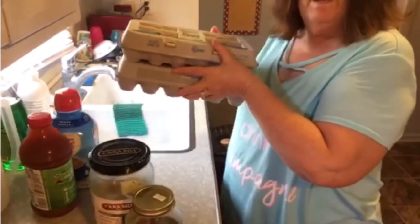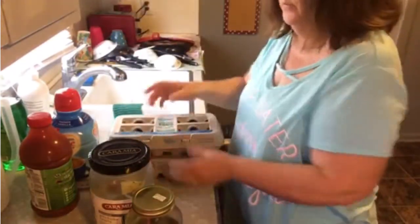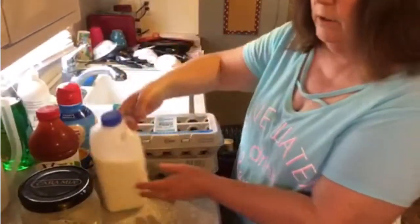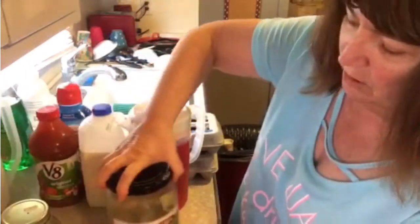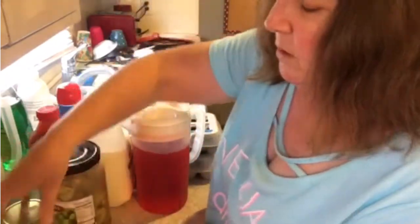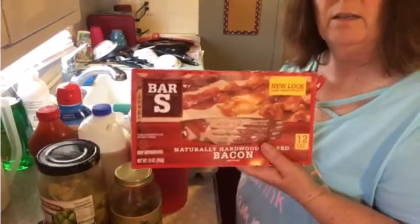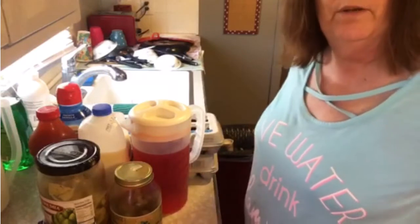On to shelf number two — the middle shelf. I have two 18-packs of eggs; one is almost empty but both are good. The creamer is good, the V8 is good, the milk is good, my Crystal Light is good. I have a half jar of marinated artichokes — nothing wrong with those. Some garlic-stuffed olives — good. Celery is still crisp and good, and a package of bacon. Everything on this shelf gets a thumbs up!